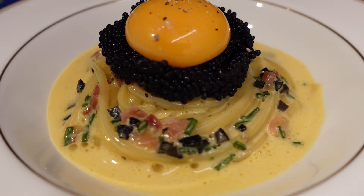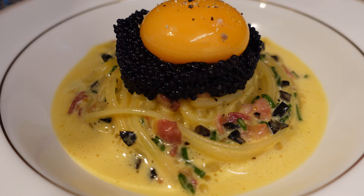Luxury. Excess. I say delicious. Truffle caviar pasta. Let's begin.